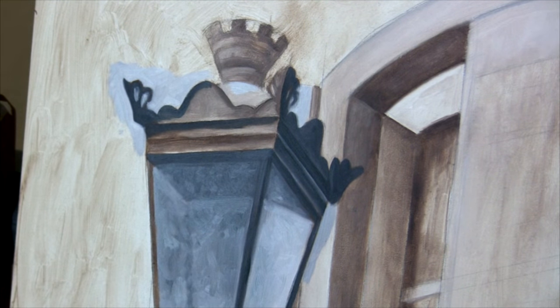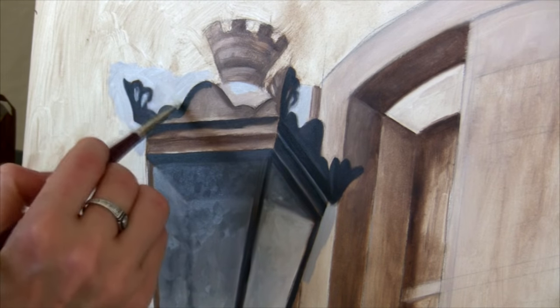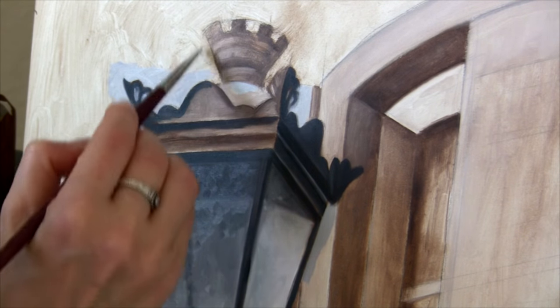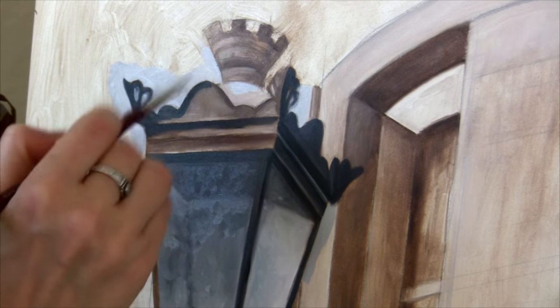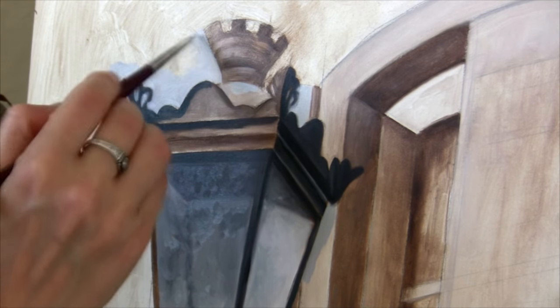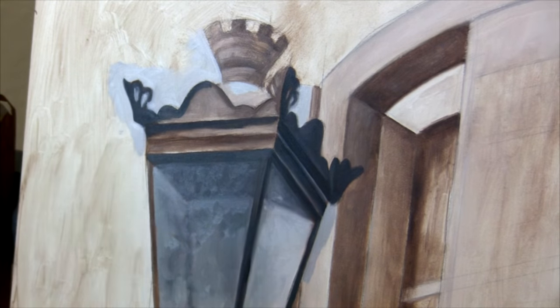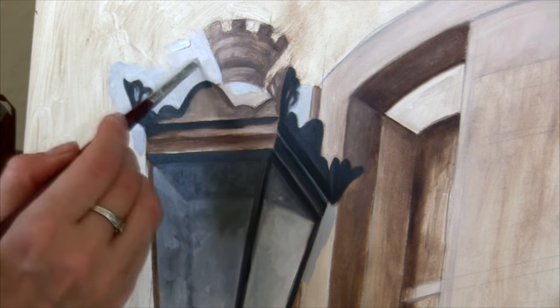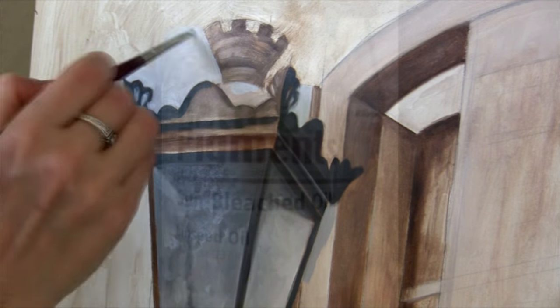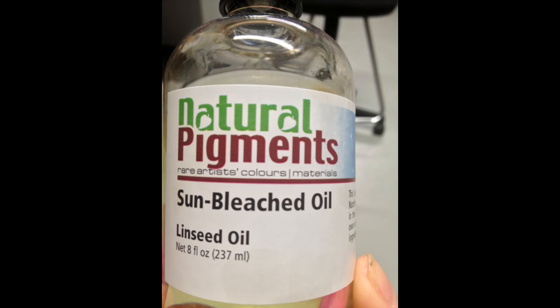I paint in two black and white layers. The first one is just a rough sketch and the second one is the refining of the first layer. When I'm done painting in black and white, I layer color and I begin layering color using some medium for oil painting. The most stable medium is linseed oil.